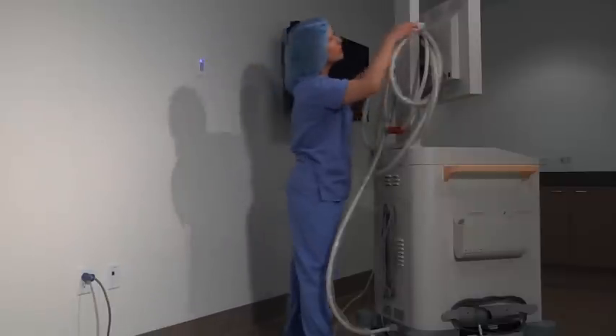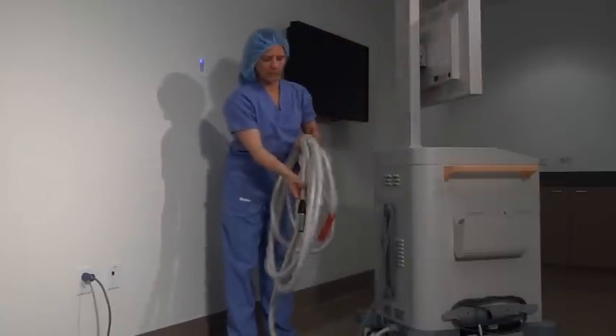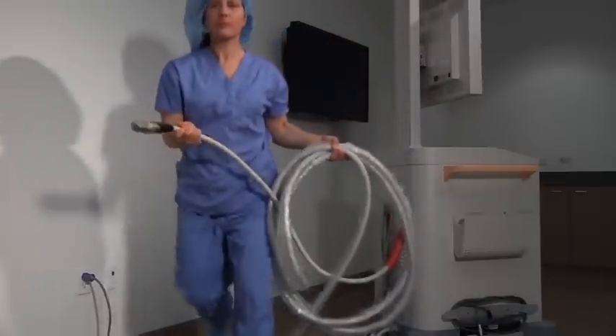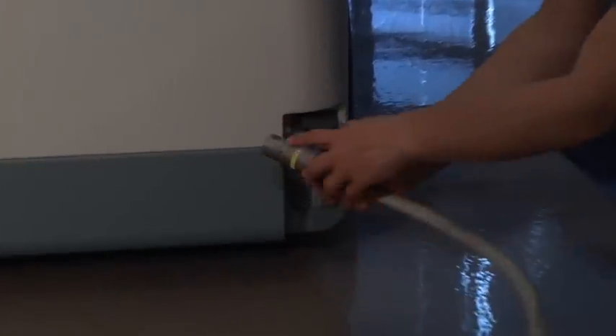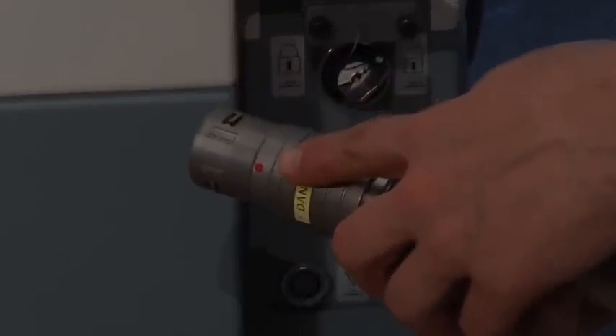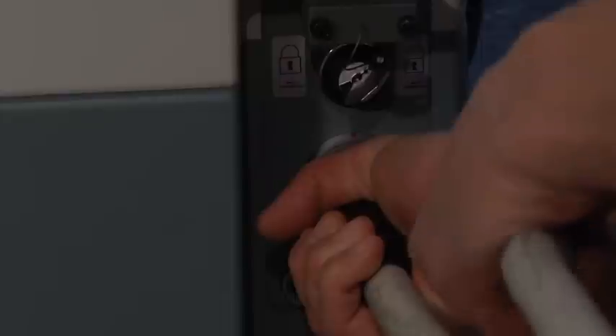Next, take the large interconnect cable from the MVS and plug it into the OARM. There's a connection port at the bottom rear of the OARM cabinet. Align the red dot on the interconnect cable with the red dot on the cable port and insert the cable.